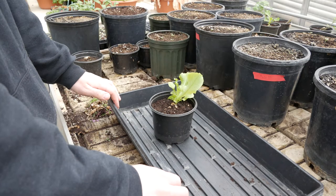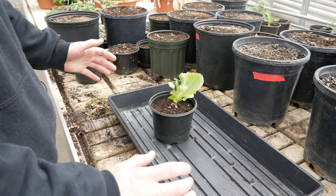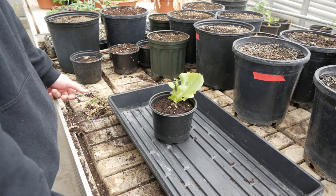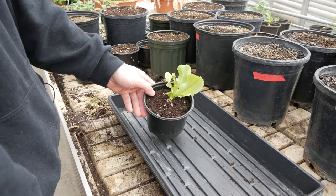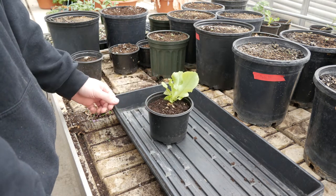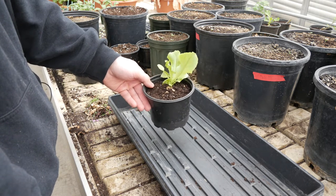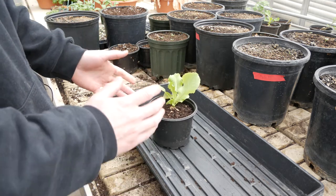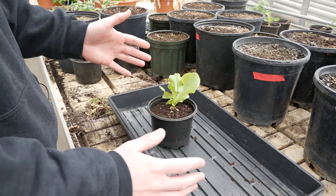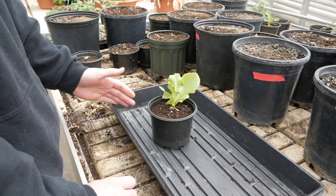We're building up a root knot nematode culture here in our greenhouse on one of our dedicated benches. We've planted lettuce and susceptible tomato in soil that's naturally infested with root knot nematodes. First, we want to find if there's galling on any of these roots, since sometimes there's better galling on certain pots than others, so we want to check that before starting the egg extraction process.